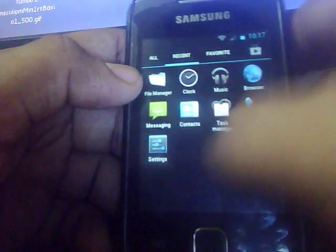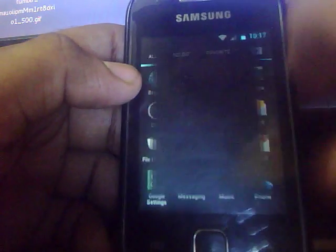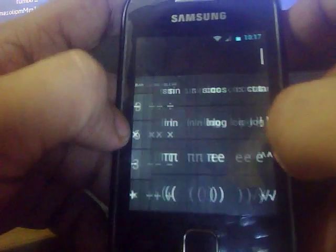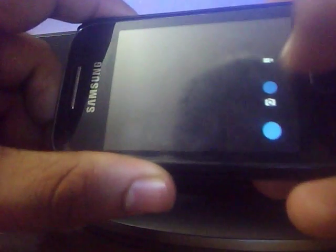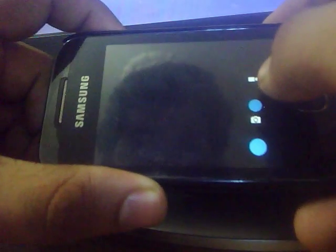Let's force close it. Here is the calculator application — the Jelly Bean type calculator. And here is the camera application, which is also themed like Jelly Bean.